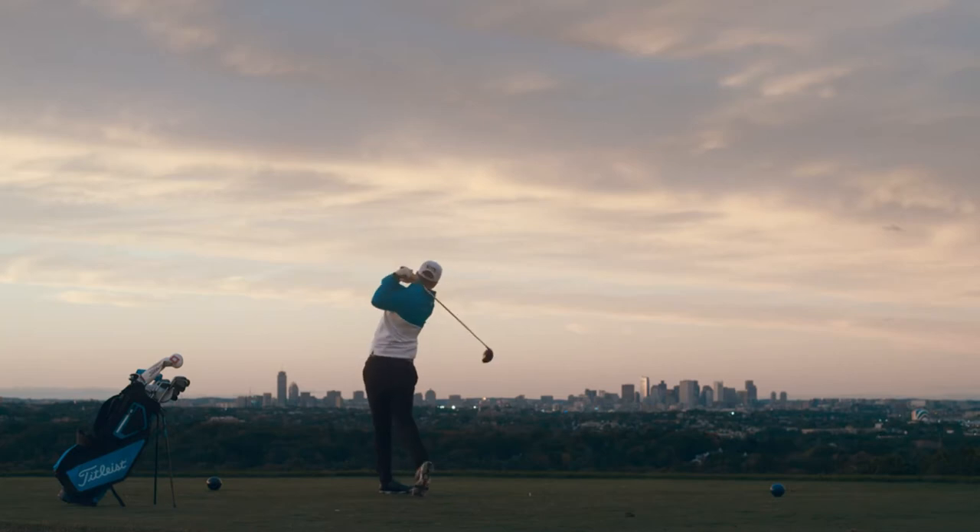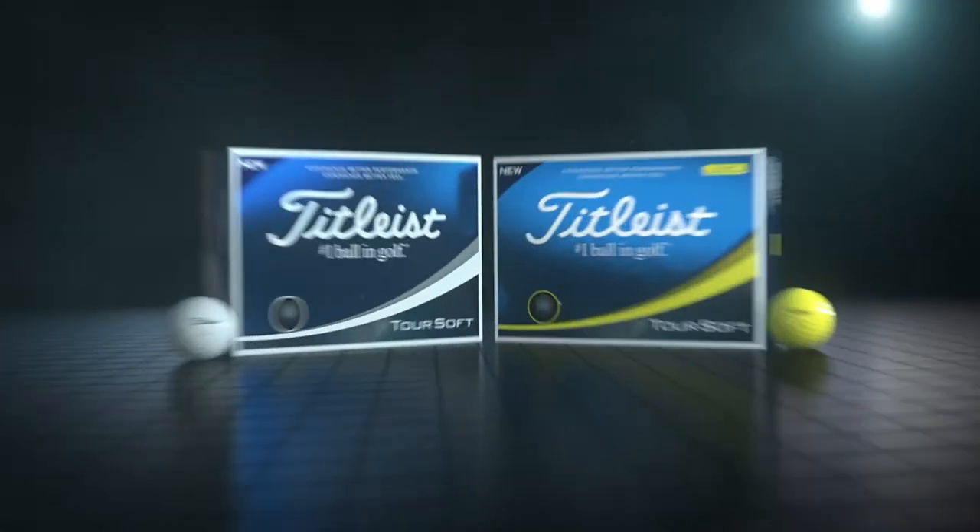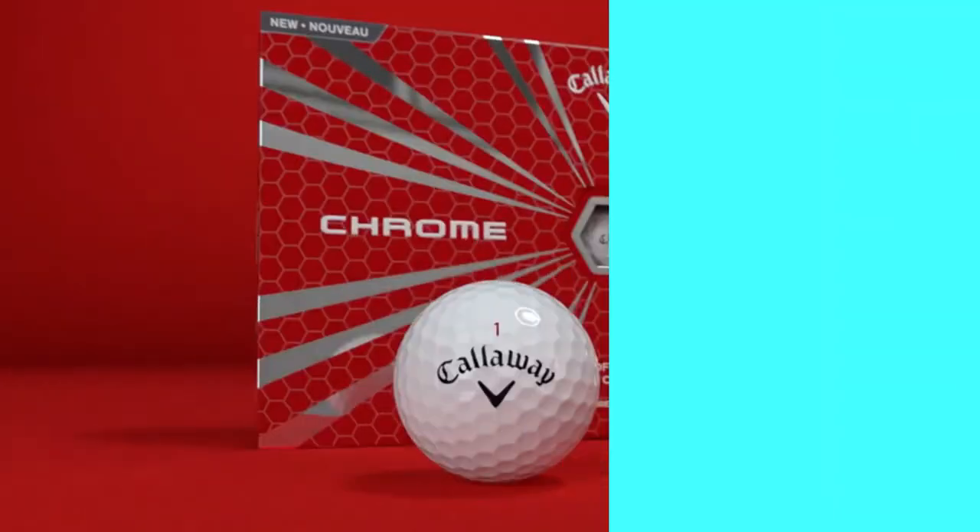An aerodynamics package delivers a penetrating ball flight. New Titleist Toursoft: experience better performance, experience better feel. This is your soft.